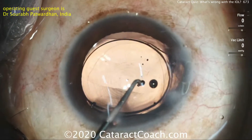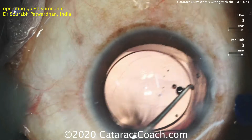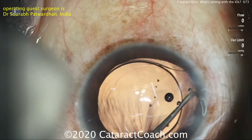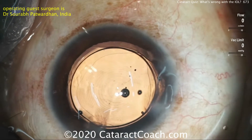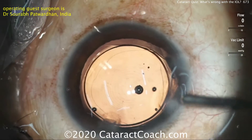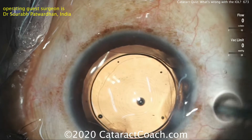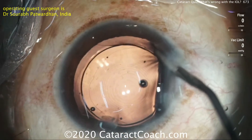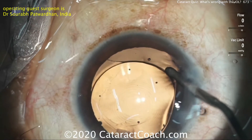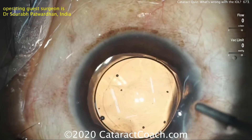Now the surgeon pauses for a moment, looks around a little bit — look what happens next. The surgeon says he needs to do something different. At this point, he's going to put more viscoelastic in the eye, above the IOL and also behind the IOL optic. And the reason is this IOL is upside down in the eye — it got flipped.